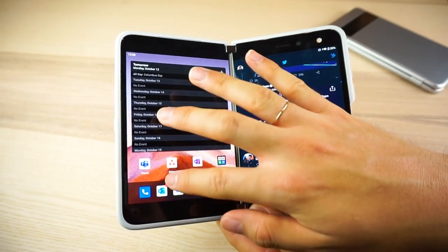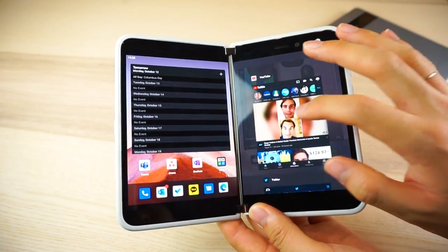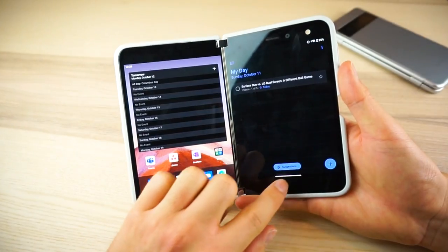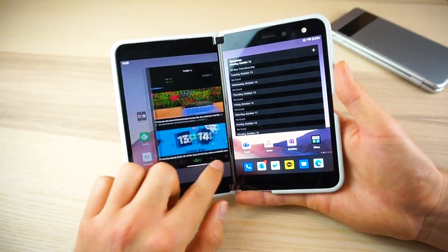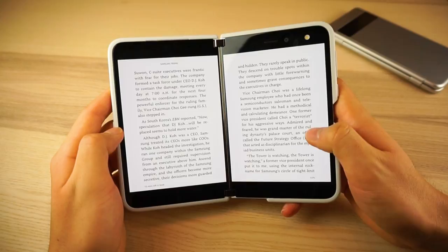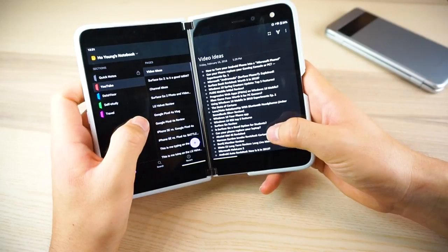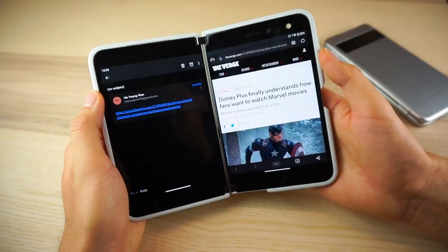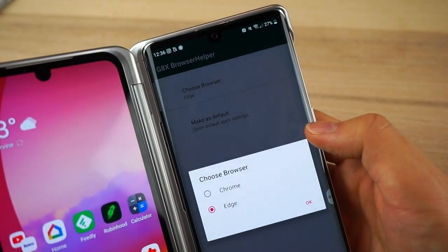The Surface Duo is almost entirely based on swipes and gestures. It has the same Android 10 gestures, but the navigation bar is where everything happens. To move an app to the other screen, you just swipe on the bar towards that direction. To span the app across both displays, you swipe up and move it towards the center. Not all apps take advantage of dual screens, but you can span any app on the Duo. The optimized ones, like productivity apps, are great because you can view content without breaking your flow. If you click a link in your email, it'll open in a browser on the other display — something LG requires a third-party app to achieve.